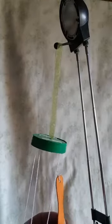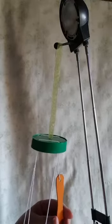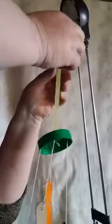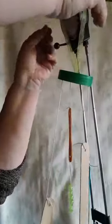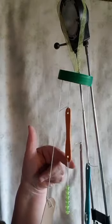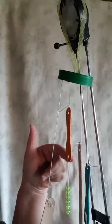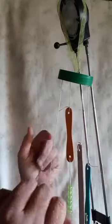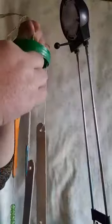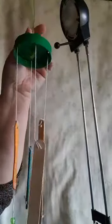Ask mommy and daddy to help you put the string through and tie it for you. When you're done, hang it up high so you can see clearly — your beads are gonna hang like this from the bottom of your ice cream stick. Ask mommy to take scissors and cut off all the strings that are sticking out. Then pull the string until it's even.